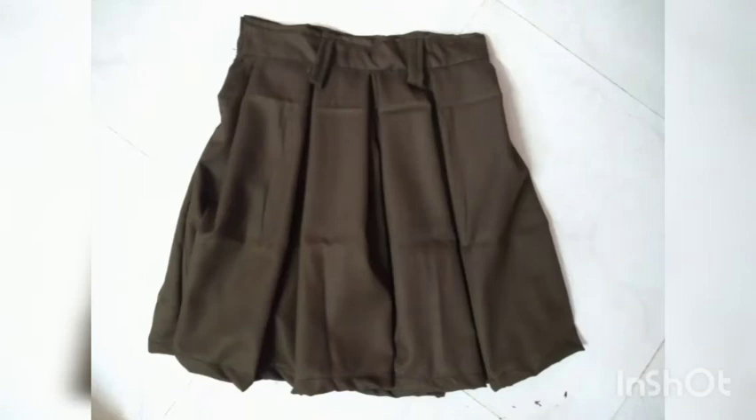Welcome friends, we are going to show you how to make a skirt type of pants to model.